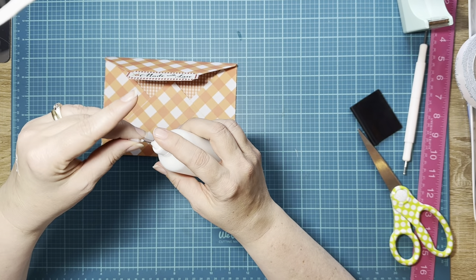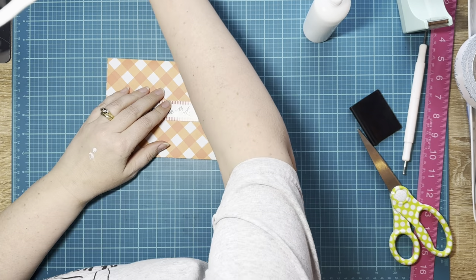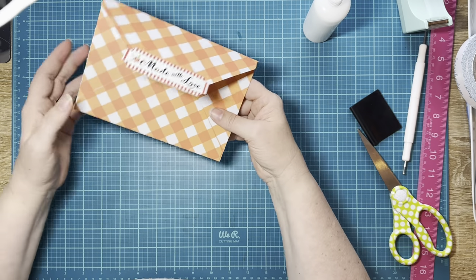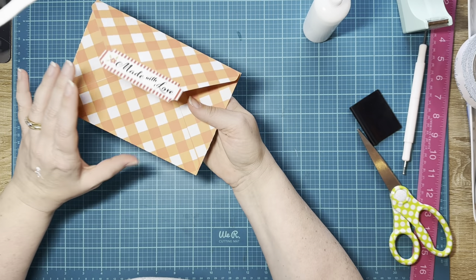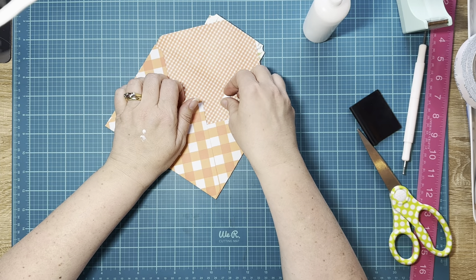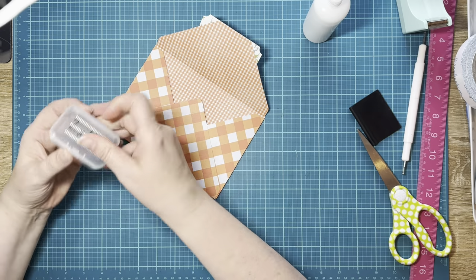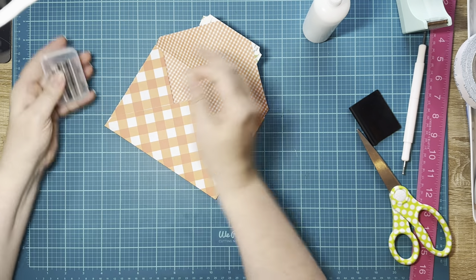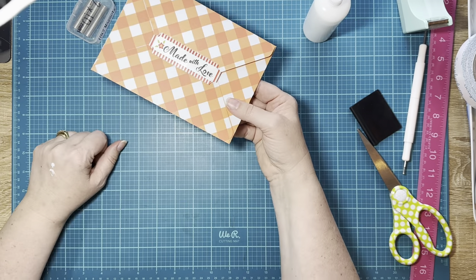Now we need to get our magnet for that part. That's not going to be strong enough to stay. We can either — no, let's do this. We're going to get the 10 by 2 magnet, and now it's going to stay. We'll put that right there on the back.